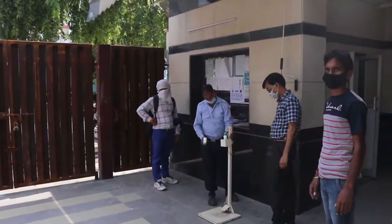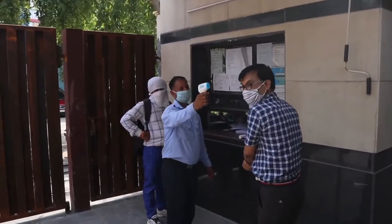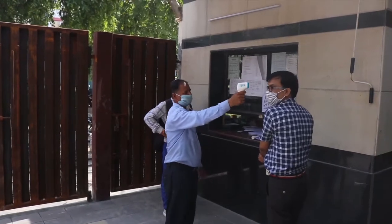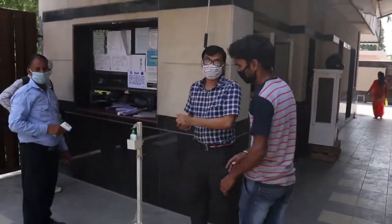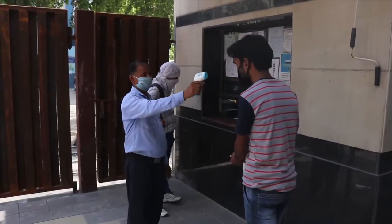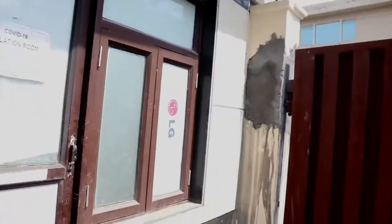If anyone enters, they're supposed to sanitize their hands and we check the temperature with a thermal gun. If someone enters who has fever, cough, or any one symptom, we tell them to wait in the isolation room until we can call for medical help. This is our isolation room, and I would prefer that we do not enter it as it's just for anyone with symptoms.